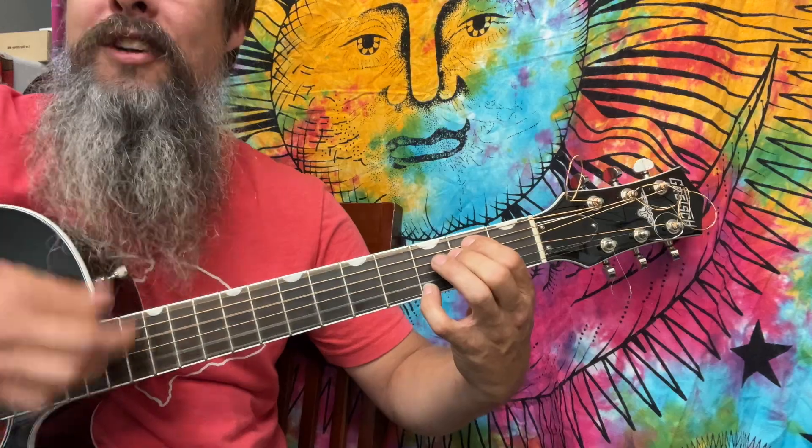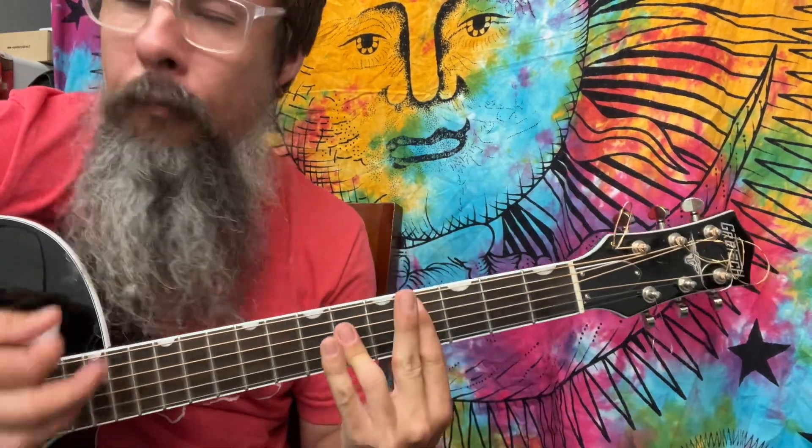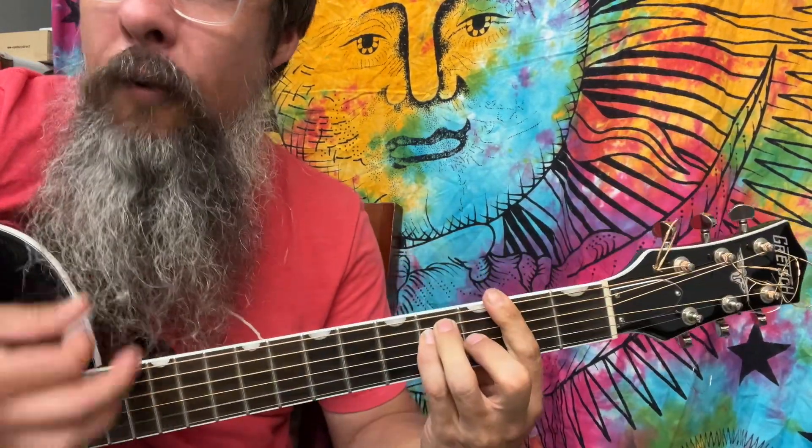Here comes the C sharp major — fourth fret, remember. Second fret.